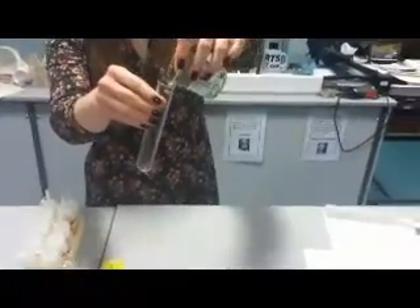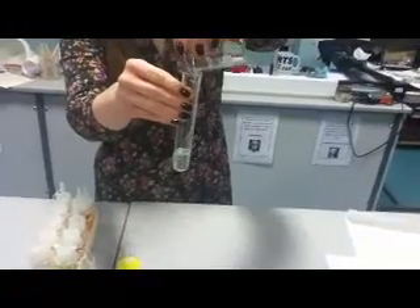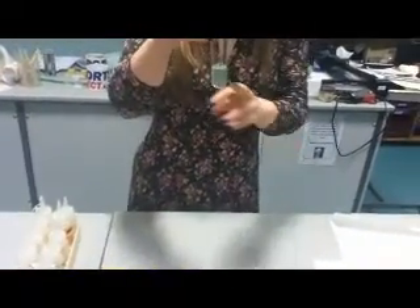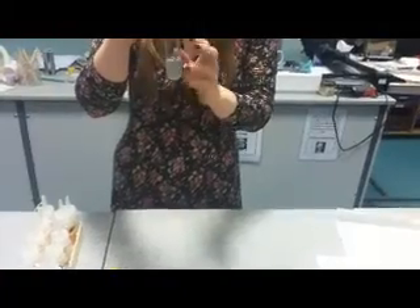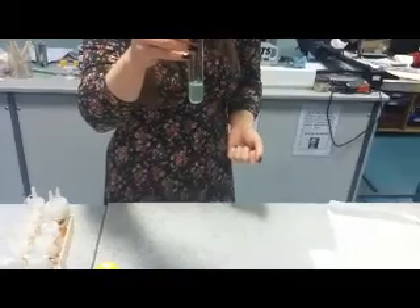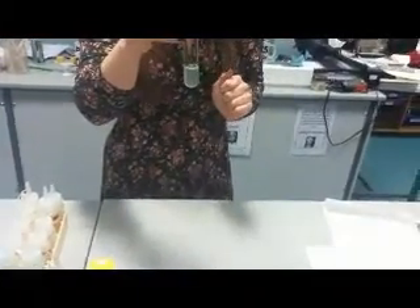I'm going to transfer the filtrate to my boiling tube. If at this point you see you've got any bits of cells from the banana in there, do a second filtration in a separate beaker with a separate piece of paper, because you don't want it to be cloudy with any other bits of cells.